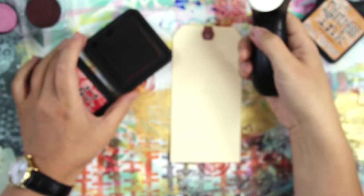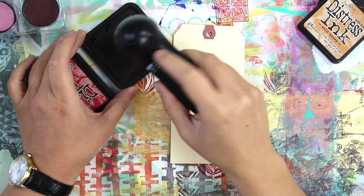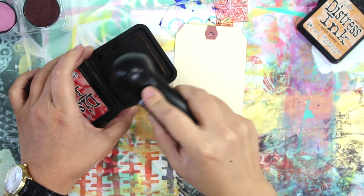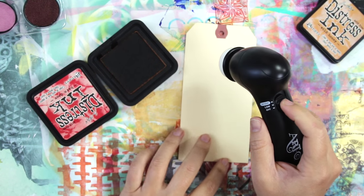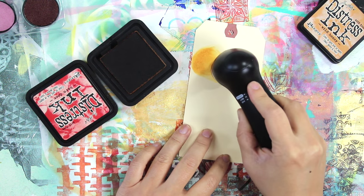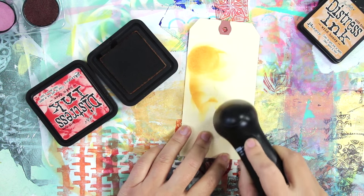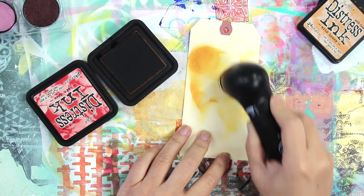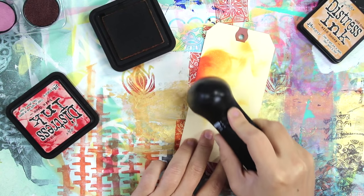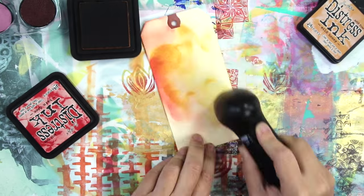I thought I would try it with some distress ink, which is how I'd usually use ink blending foams. I wasn't sure how to load it, so first I tried rubbing it while the tool was off on the ink pad — you can see I'm getting some ink onto the foam — and then I simply applied it to the tag. With almost all my experiments I started on the low setting and then upped it to high. I didn't notice a huge difference between low and high, and I had some trouble controlling the tool as it kind of skips all over. When switching to the red, I left the tool on when I applied the ink and that was fine — it didn't spatter anywhere.